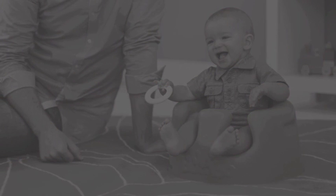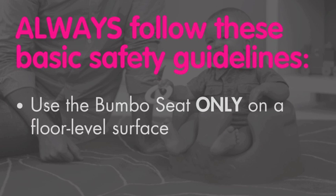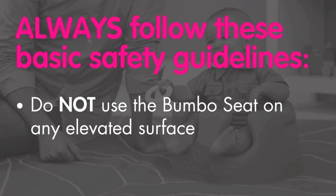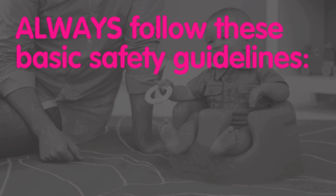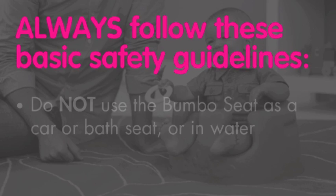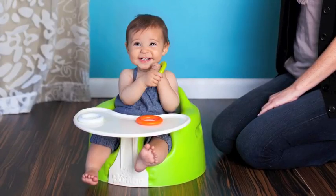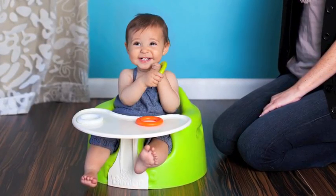Therefore, for your baby's safety, it is very important to always follow these basic safety guidelines. Use the Bumbo seat only on a floor level surface. Do not use the Bumbo seat on any elevated surface. Do not use the Bumbo seat as a car or bath seat or in water. Never leave your baby unattended. Please use your Bumbo baby seat responsibly and follow these important safety guidelines.